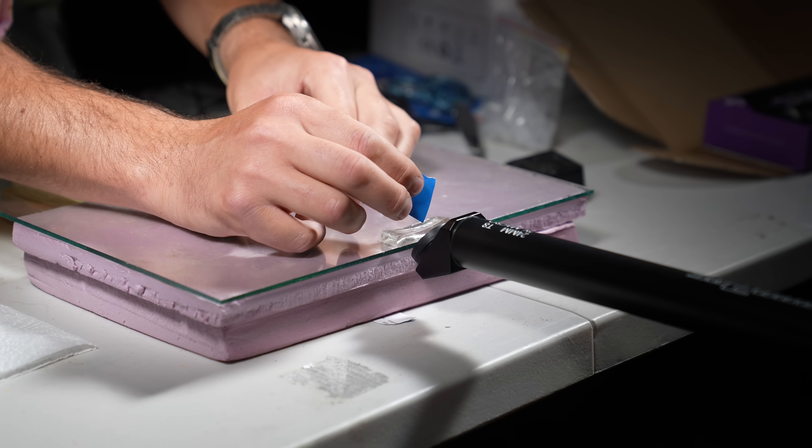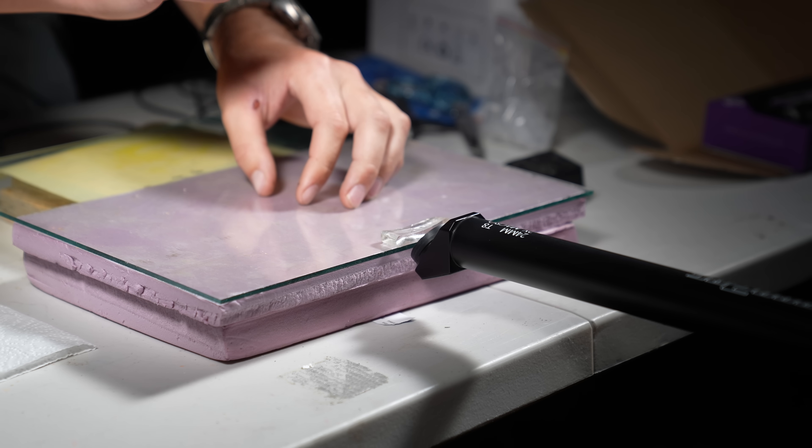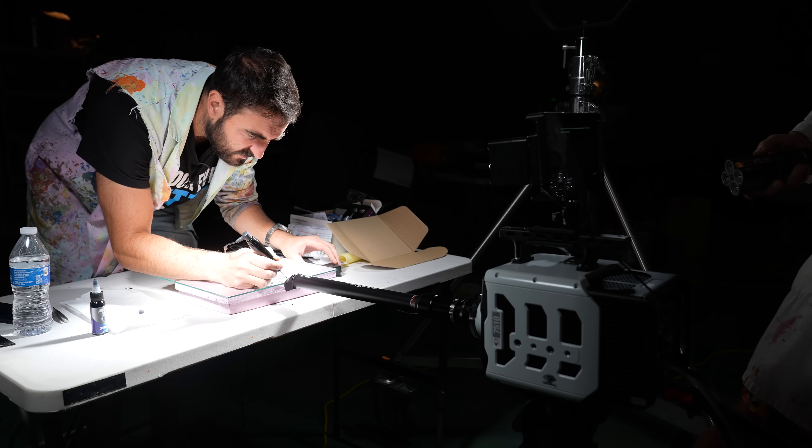Here's our little sliver of ballistic gel mimicking someone's arm. It definitely arm. 20,000 FPS.